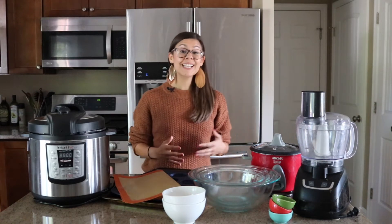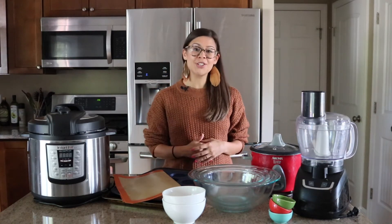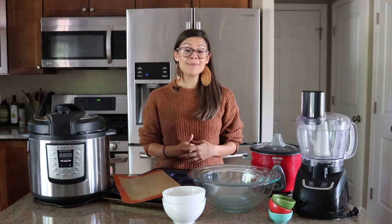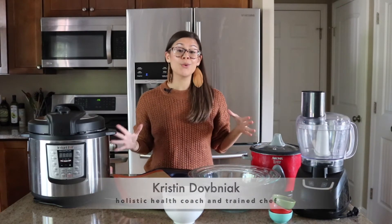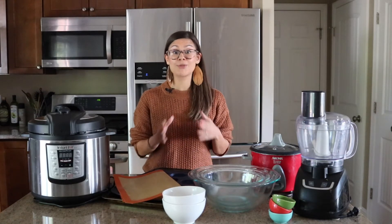Hey, I'm Kristen Dobniak. I'm a holistic health coach, trained chef, mama of two, and creator of the best-selling Healthy Mama meal prep course. Today, I want to share with you my top tools to make your meal prep so much more efficient.